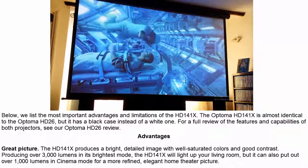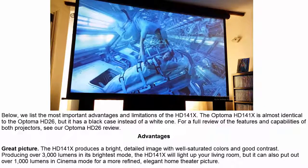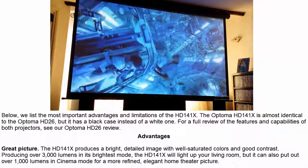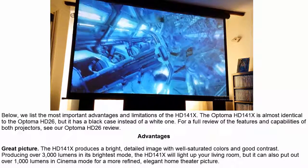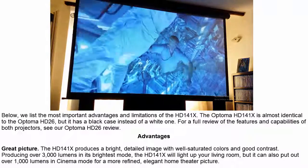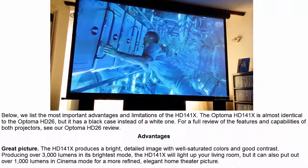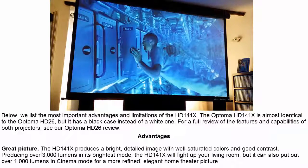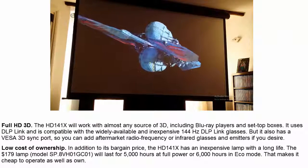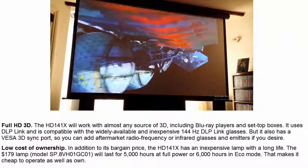Advantages: Great Picture. The HD141X produces a bright, detailed image with well-saturated colors and good contrast. Producing over 3000 lumens in its brightest mode, the HD141X will light up your living room, but it can also put out over 1000 lumens in cinema mode for a more refined, elegant home theater picture.